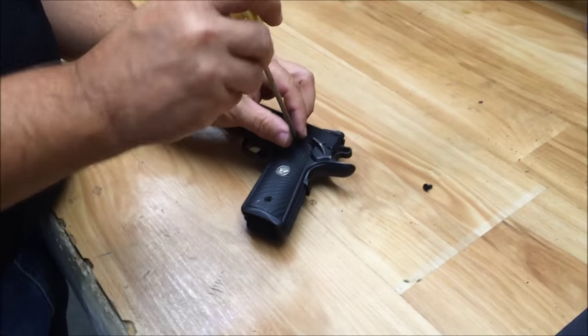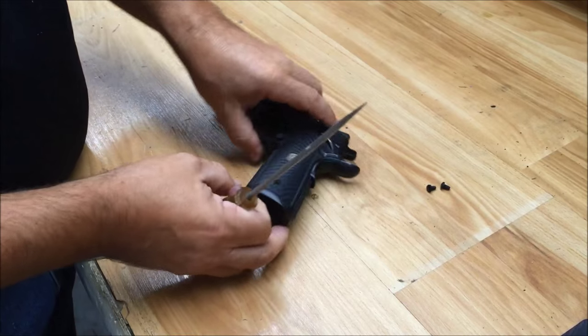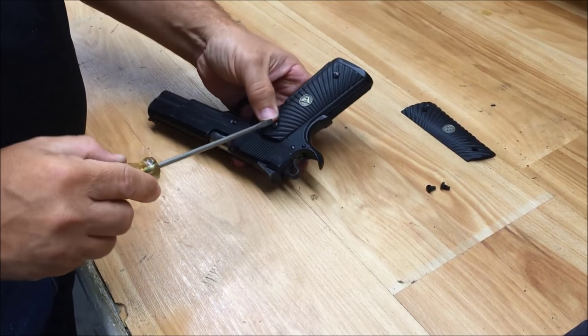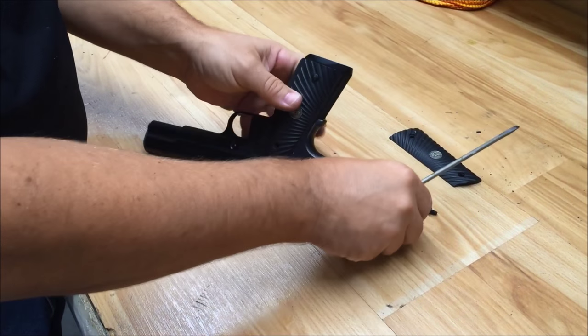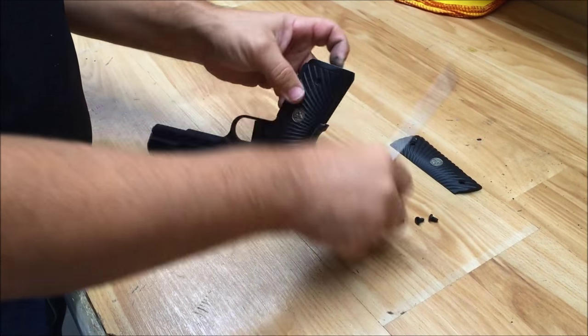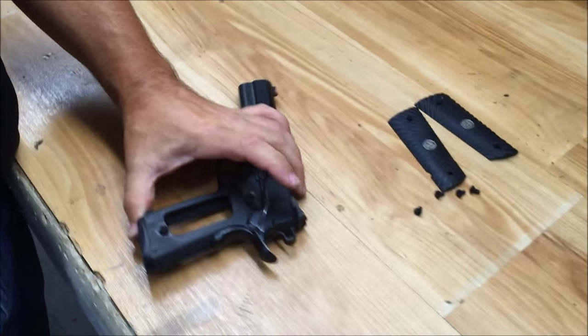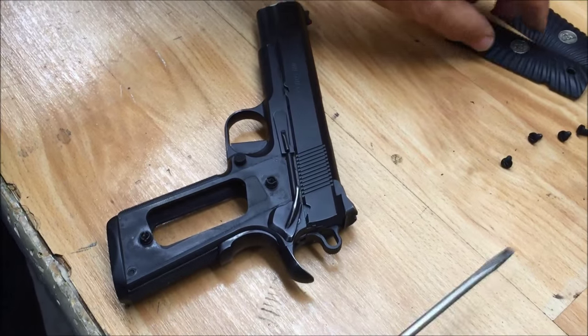I'm removing the grip screws and the grips from both sides of the pistol. That gives me access to the pin. Like I said, if your grips don't have this corner on them, then you'll already have access to that pin.